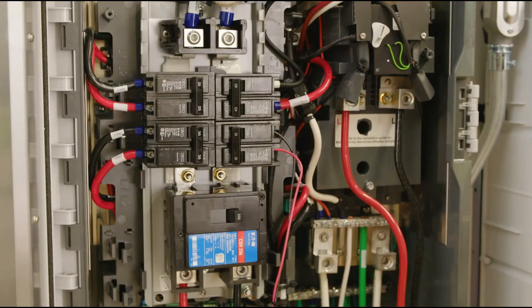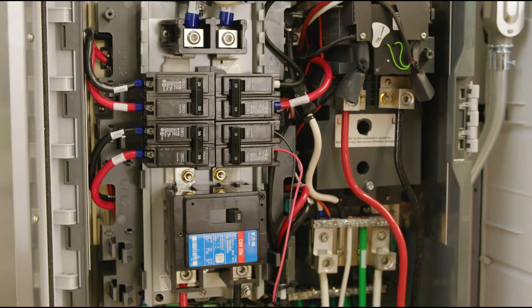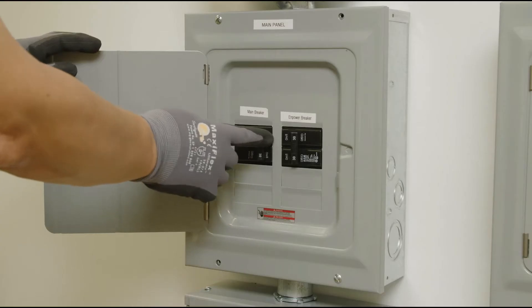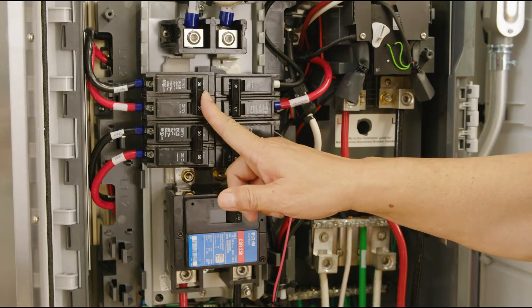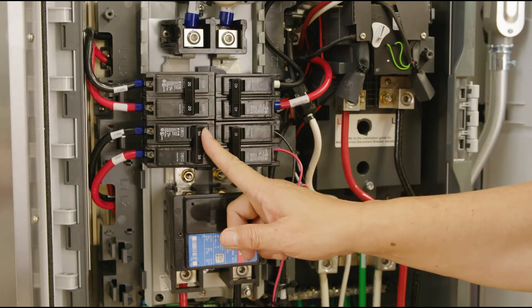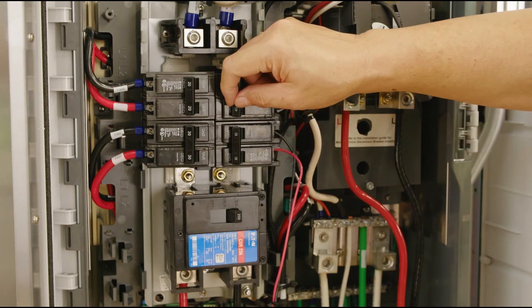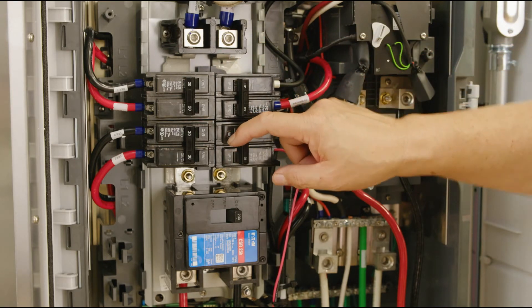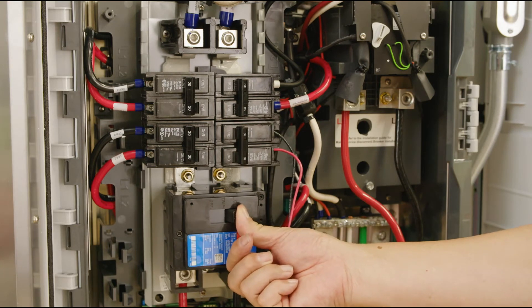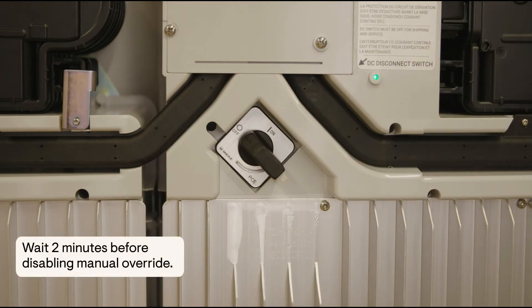If the system is energized and we need to disable manual override, we'll have to de-energize the system first by turning off the main breaker which feeds N-Power, and then within N-Power, turn off the N-Charge breaker, AC combiner breaker, the neutral forming transformer breaker, and the Envoy breaker if equipped. If you have a load breaker, we want to turn this off as well. And then for each of the batteries, we'll turn off the DC disconnect switches if those have been turned on.